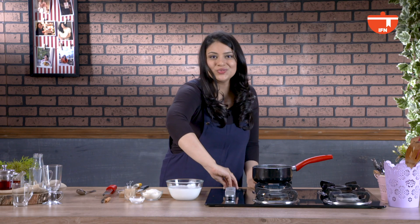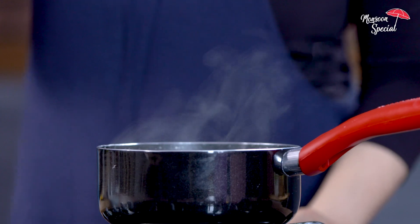Let's give it a whisk. The white chocolate has melted through, so I'm going to switch off the heat and start with the whipped cream.